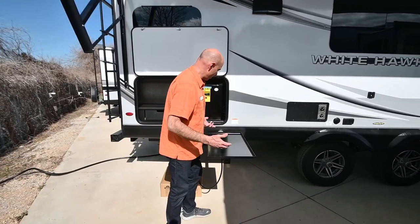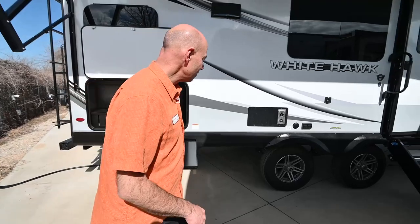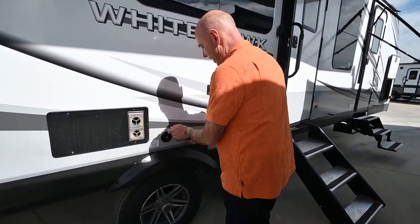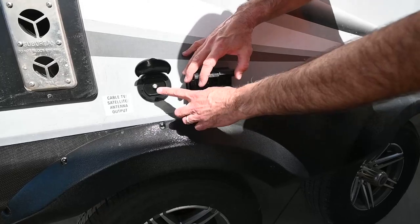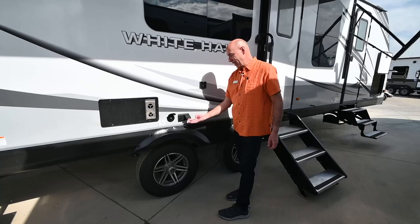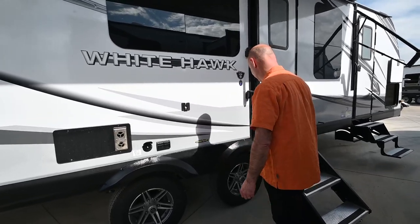When it's time to pack up and go, simply pull this out and store it in the pass-through storage up front or in the back of your truck. We have our furnace vent here, and on the patio side we can take that table out that I showed you earlier. We have electrical hookups and coax cable hookups, so we can put a television out here easily — anything that requires power has easy access right here. You can hang a TV out here too if you want.